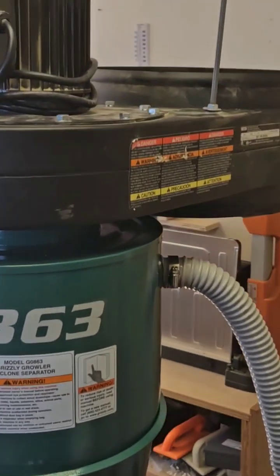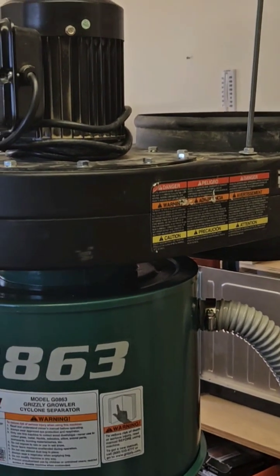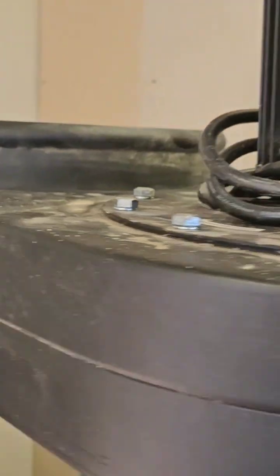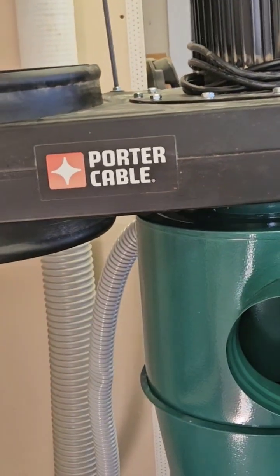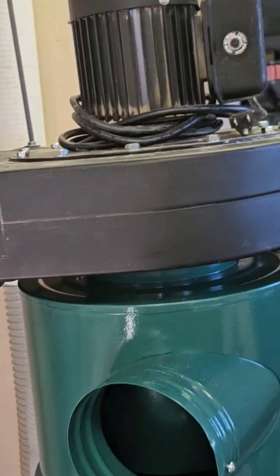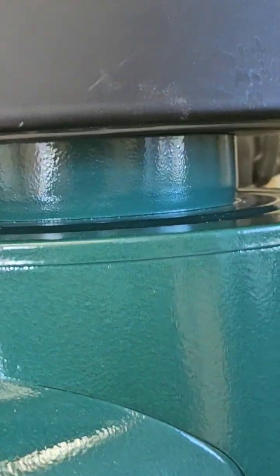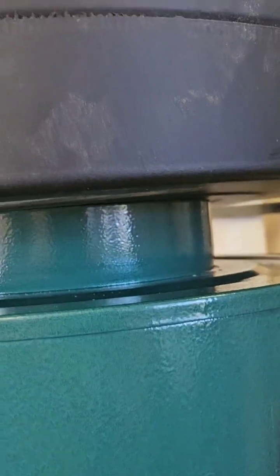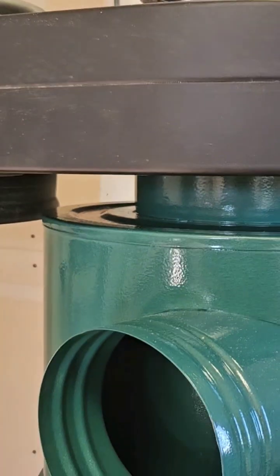I had an idea — I thought I might be able to take that whole centerpiece with the fan and the motor and affix it to the top of the Grizzly cyclone and make it all one unit. The inlet to the cyclone is 7 inches, and my idea is to buy a 7-inch stove pipe cap.